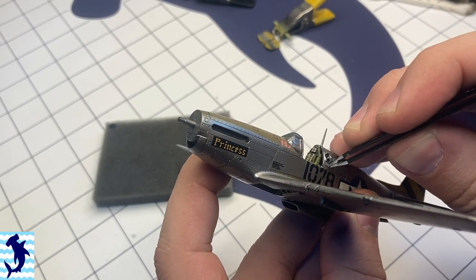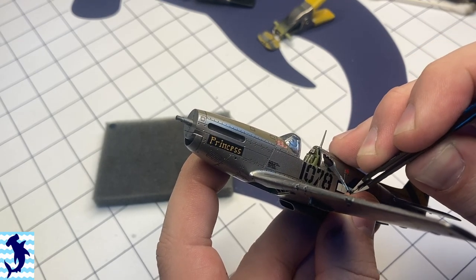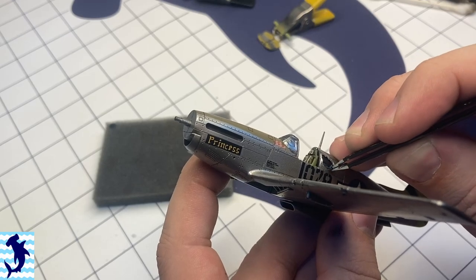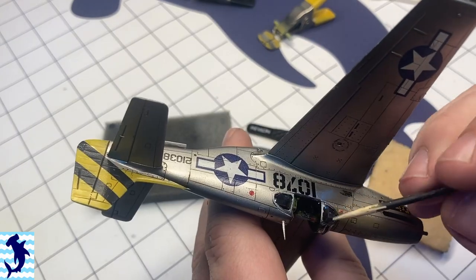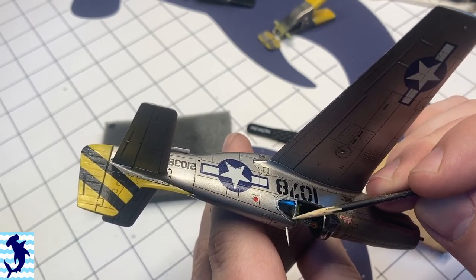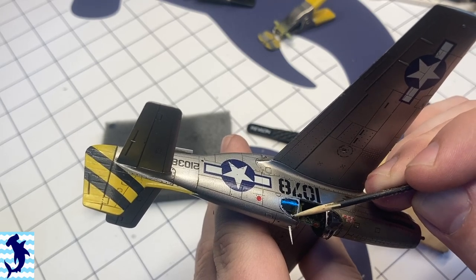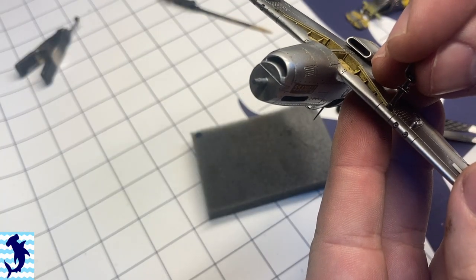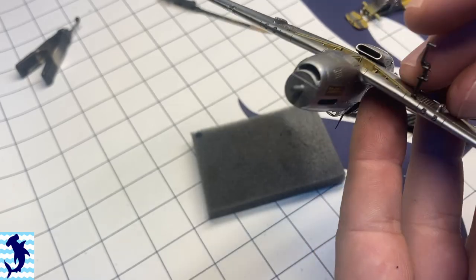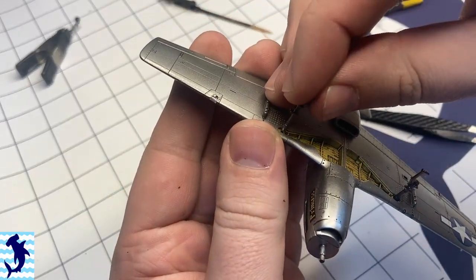At this point I'm removing the masking fluid off the windows and it really ended up giving me a jagged, not very clean look. So I had to go in with a sharpened wooden skewer to really clean up those edges. I might give it another try on another kit later on, but I think for the most part I'll stick to tape, even though it takes longer and risks slicing open your canopy.